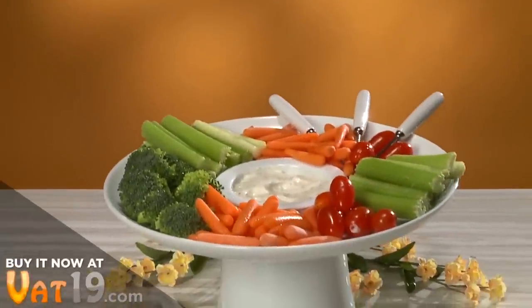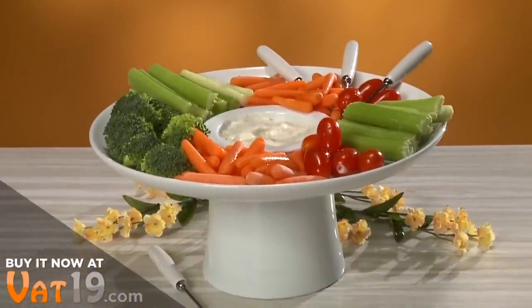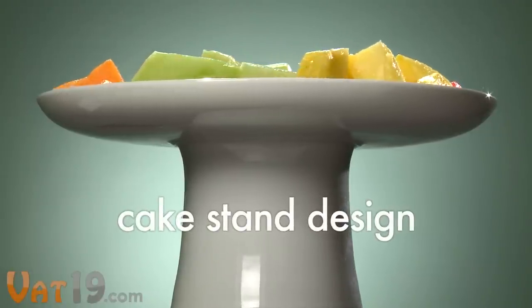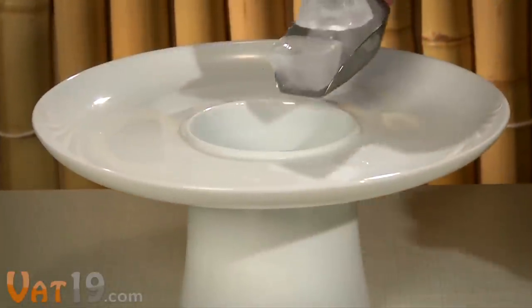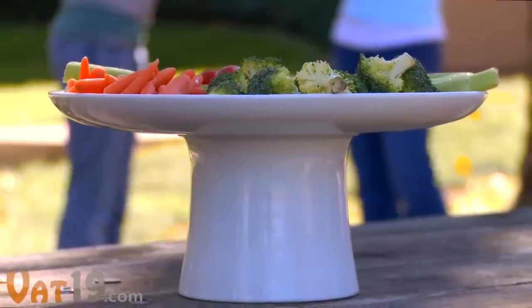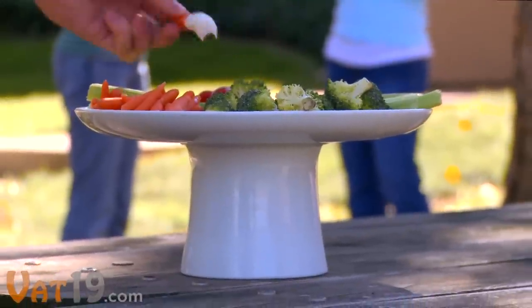Introducing the Pedestool Dip Chiller, a simply cool ceramic serving tray inspired by traditional cake stand design. Featuring a removable dip bowl with ice cube storage underneath, so dip stays cooler, longer, even outside.